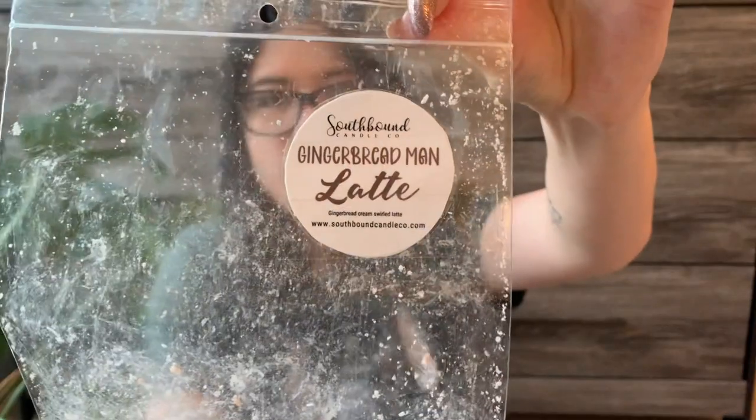Next is Gingerbread Man Latte — gingerbread cream swirled latte. This was good — a sweet gingerbread with a tiny hint of coffee. Just like a real latte is a creamy milky coffee, it's not a super heavy coffee flavor, and that translates in the scent as well. It's not a super strong in-your-face coffee scent. This was kind of in line with the Gingerbread Cream Puffs — I enjoyed it while I warmed it, but it's not anything so special that I need to jump to repurchase it immediately. Light to medium throw.